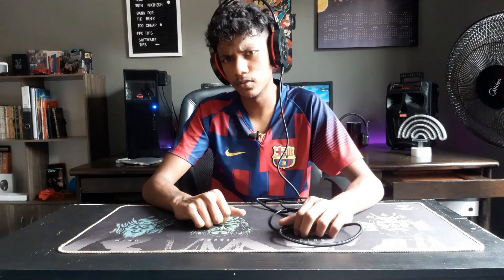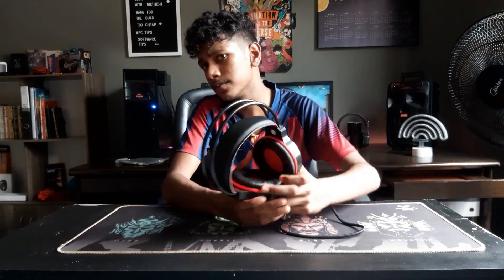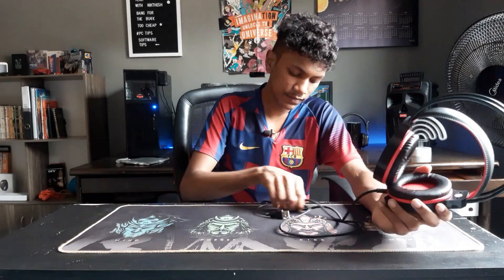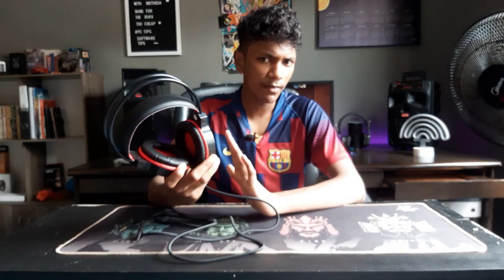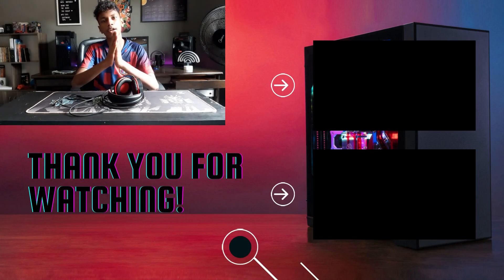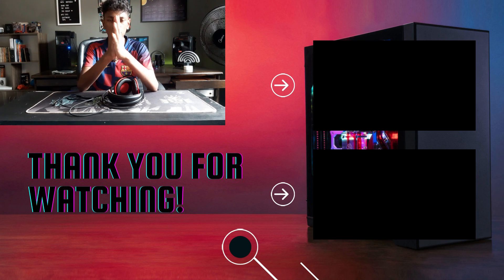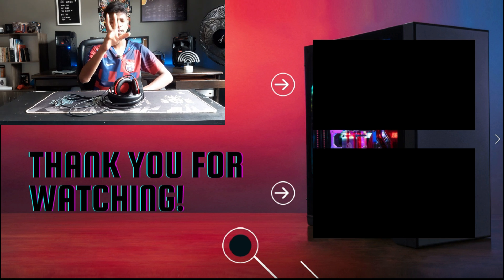Overall, this headphone is quite recommendable because it's a cheap one. If you need a bang-for-your-buck gaming headset, try one of these. That's been it, guys — thank you for watching. Don't forget to like, share, and subscribe, and let me know in the comments what you thought about it. See you guys in the next one!